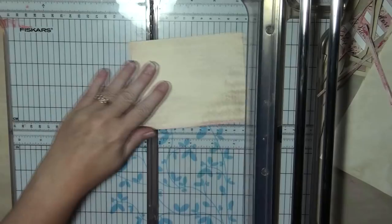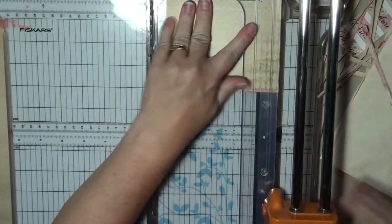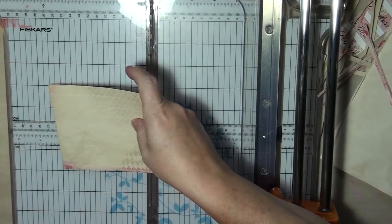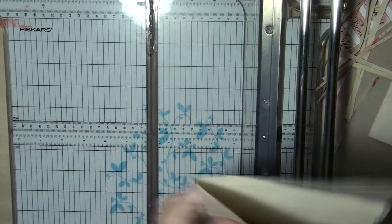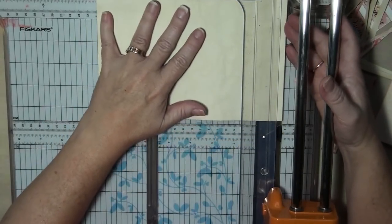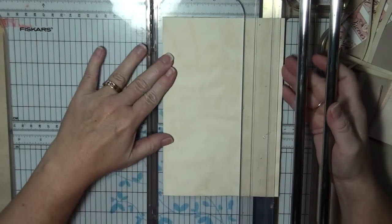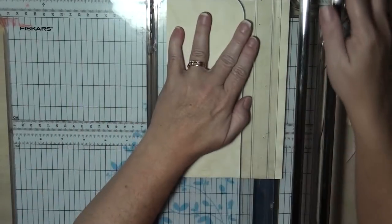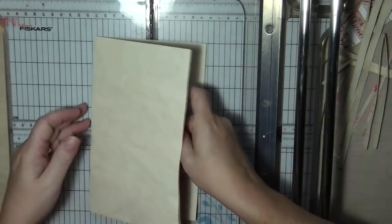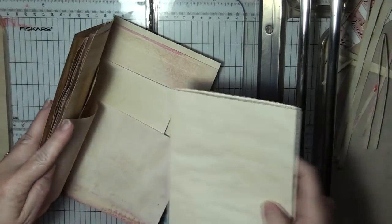My husband's just come home, so it might get a wee bit noisy in here. Eight and a quarter long. And this one, because it's right in the center, I am going to trim it to here — that should be enough. And then the envelope goes inside that, and that goes in the center.